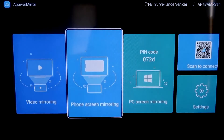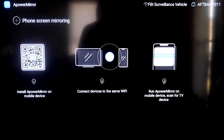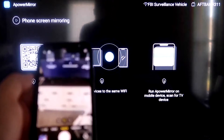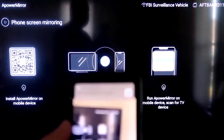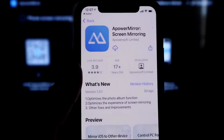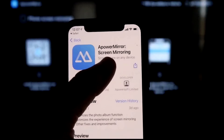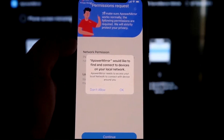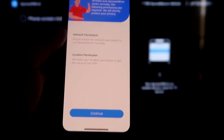Go to the second tab that says Phone Screen Mirroring and click on it. It'll take you to a QR code on the left. Open the camera app on your iPhone and scan that QR code. As soon as you scan it, tap on the QR code reader link and it'll automatically take you to download the APowerMirror app on your iPhone. Open the app; it'll ask if APowerMirror can find and connect to devices on your local network — click OK, since both devices need to be on the same Wi-Fi.